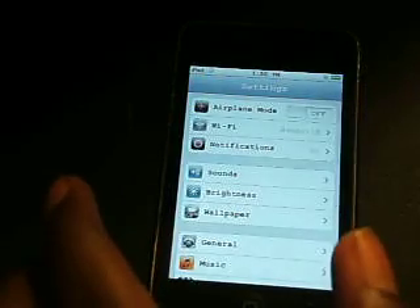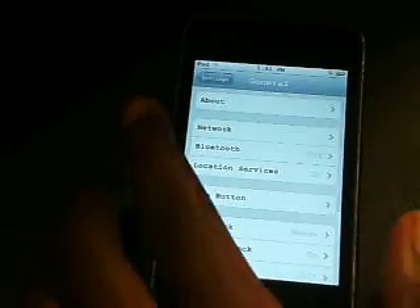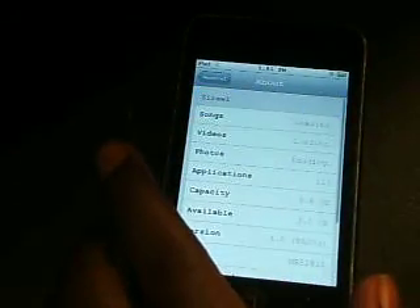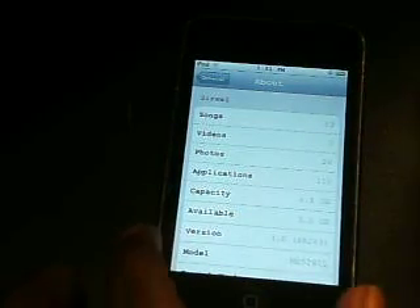Just to show you guys — I am running 4.0. I'll go into my Settings application. If you guys have any questions on this video, just leave a comment or PM me on my channel and I'll definitely get back to you. I don't know if you can see that, but under version it says 4.0 — yeah, you can see it, version 4.0.